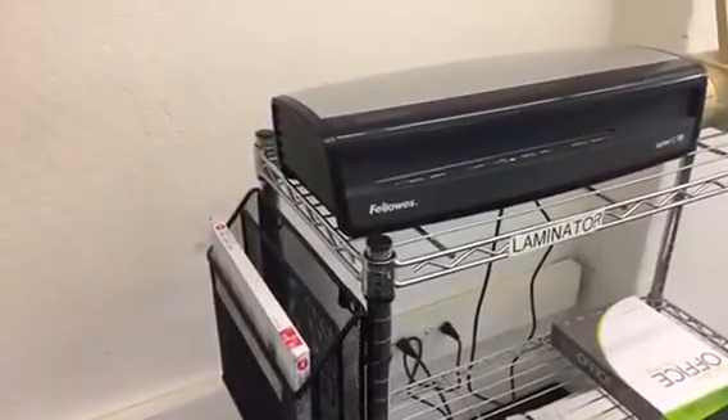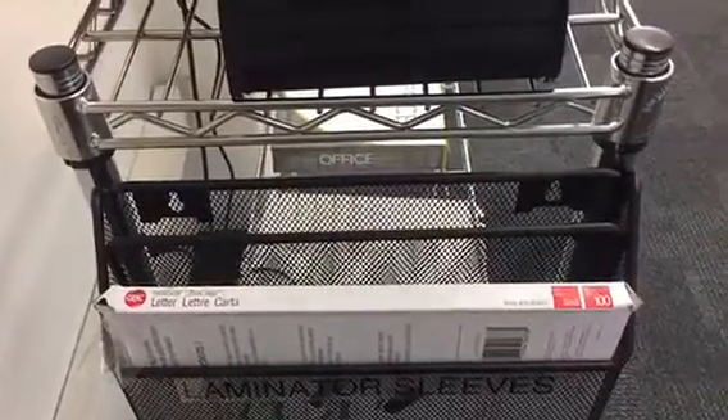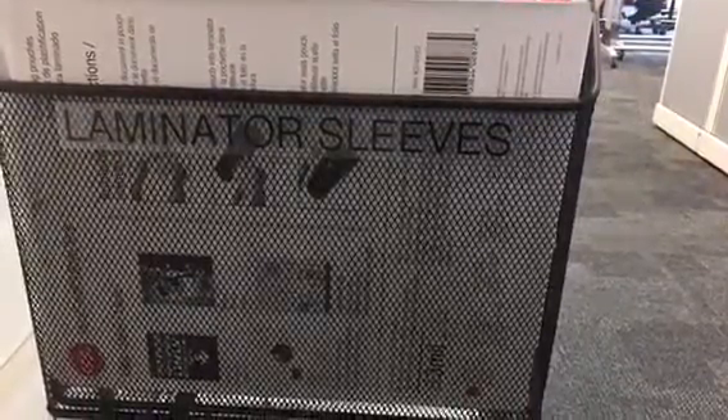So what I did is I went and bought an organizer and zip tied it to the side of the little rack, and put the pouches or sleeves for laminating inside there so you didn't have to walk to get them. It makes it easier and saves two seconds. Thanks for watching.